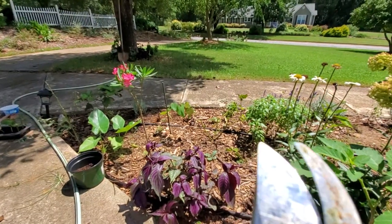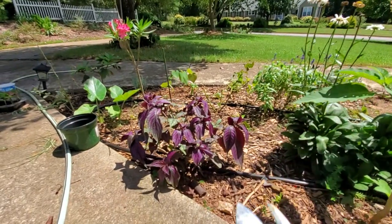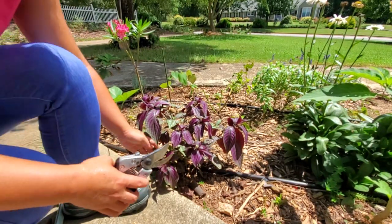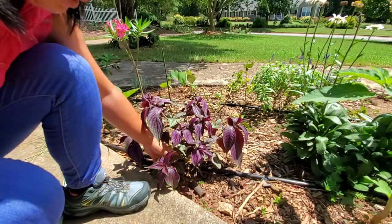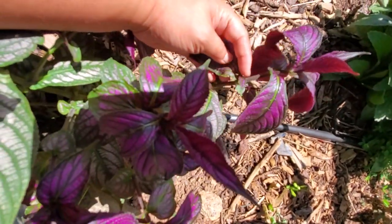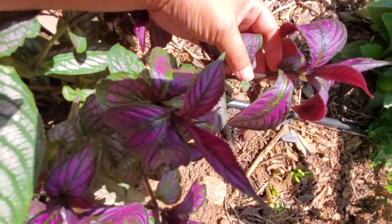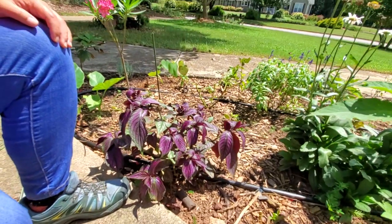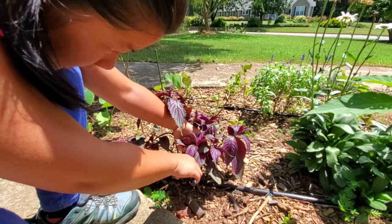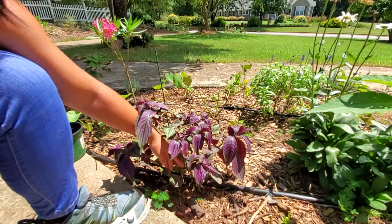Like any other propagation, you just go in and snip it from a node. A node is basically where another set of leaves comes from — that's where the concentrated hormones are for rooting, so you have more success. Make sure to leave at least one or two nodes on the plant so it'll still push out new growth.